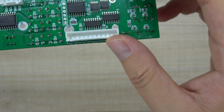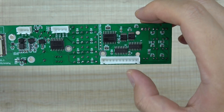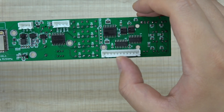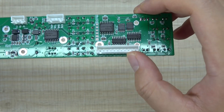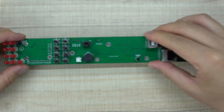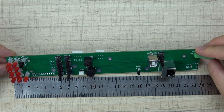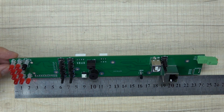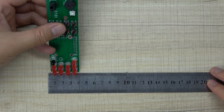This is the relay output extend connector. The low level signal will turn the relay on, and the high level will turn the relay off. This is for the external control input. And we can see the size of the PCB here.